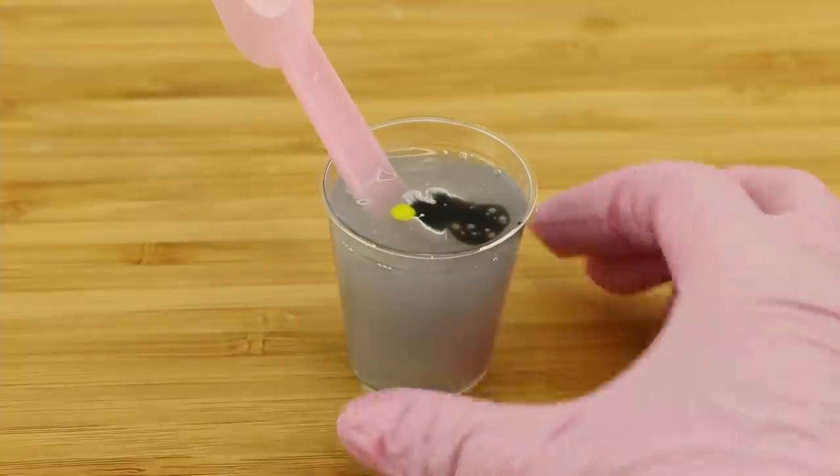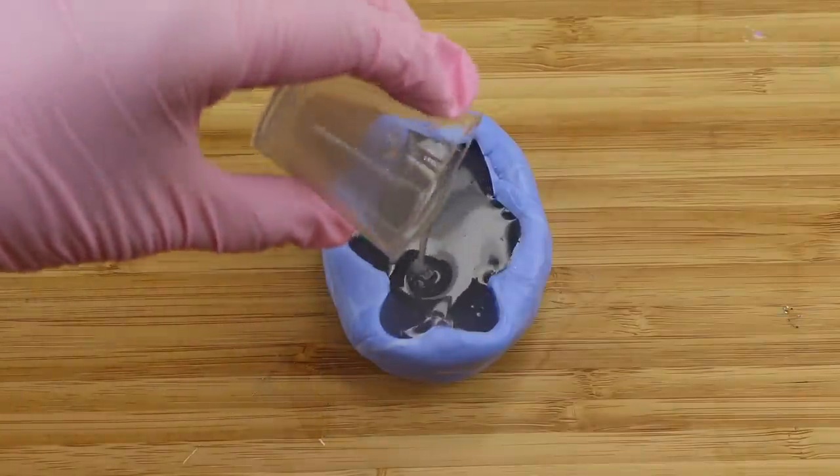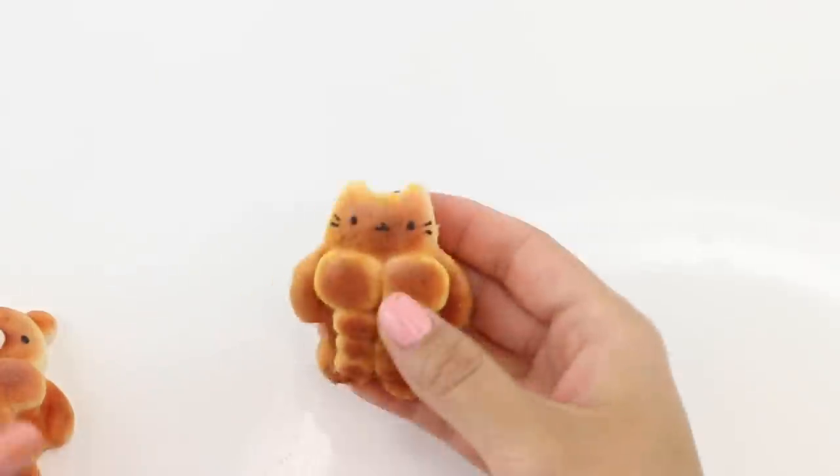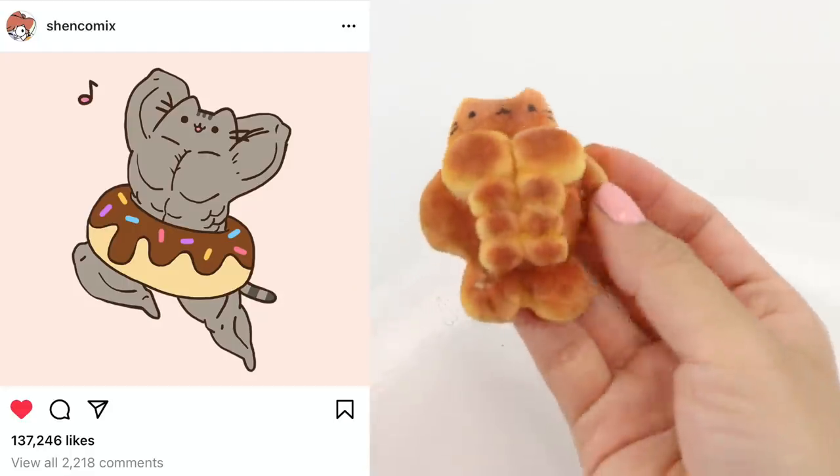For this DIY I'm going to try several different squishy resins and coloring methods to see which one produces the best result. I also really wanted to make a Pusheen design based on this amazing illustration from Shen Comics on Instagram.